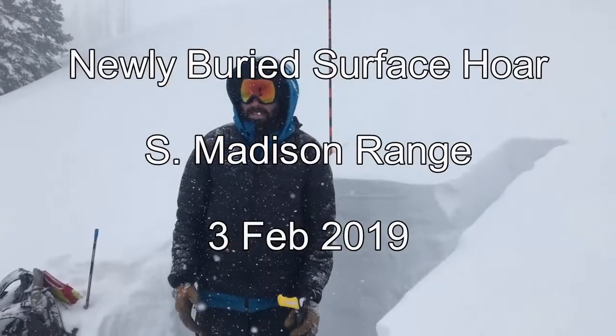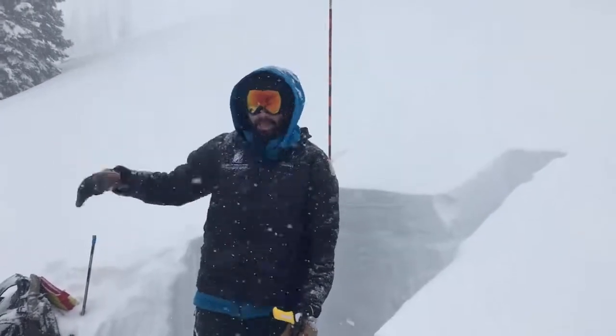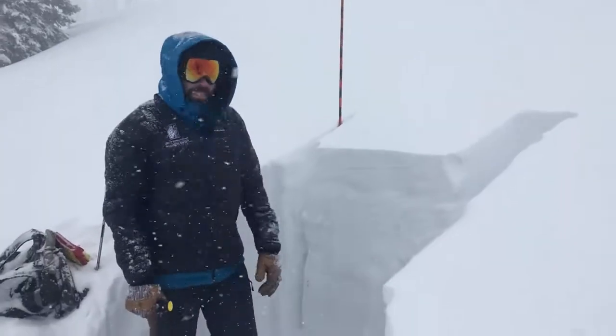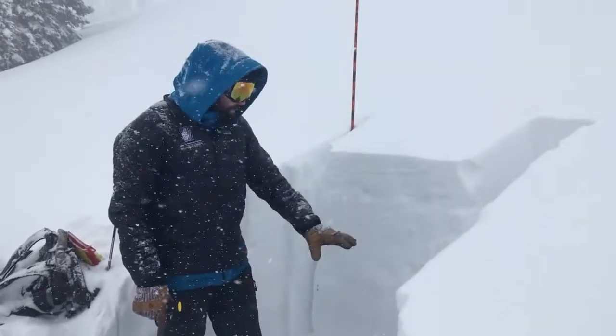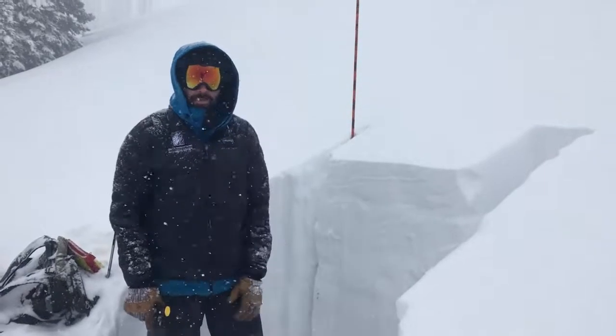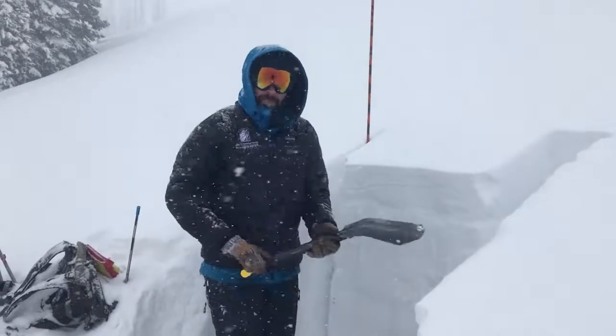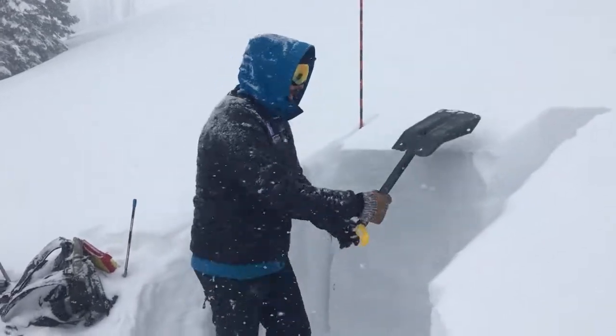We're up here at Bacon Rind. You can see it's coming down pretty hard — it's been blowing all morning. We have five to six inches of new snow sitting over a layer of surface hoar and near-surface facets, and then you still have that weak snow lower in the pack, so I'm going to do an extended column test here and see what happens.